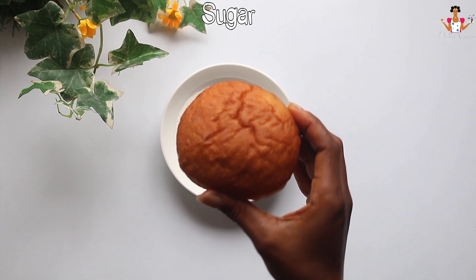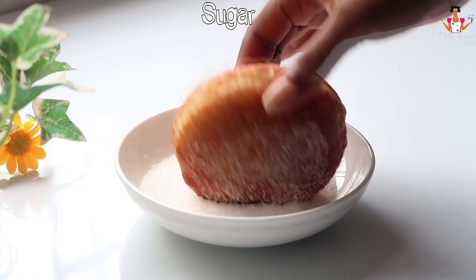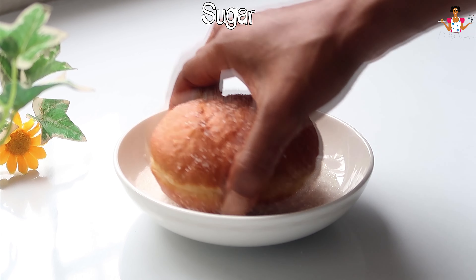Once the donuts have cooled slightly, you can coat them in powdered sugar. Dip them in a glaze or fill with your favourite filling such as jam, caramel, chocolate or milk. Enjoy your light, fluffy homemade donuts.